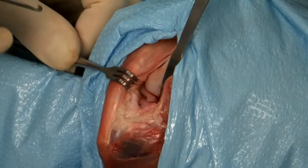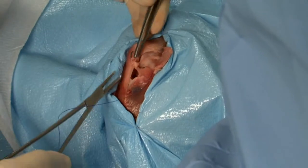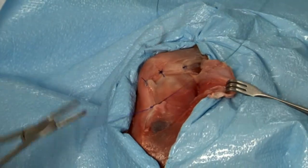A medial meniscus release is performed at the caudal meniscal tibial ligament. The fibrous joint capsule is then closed and the fasciolata reflected.